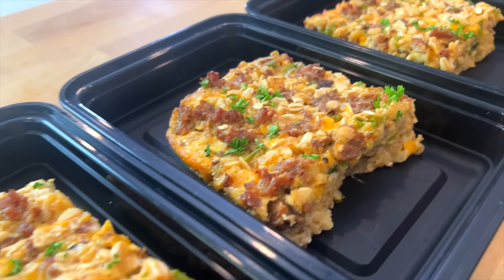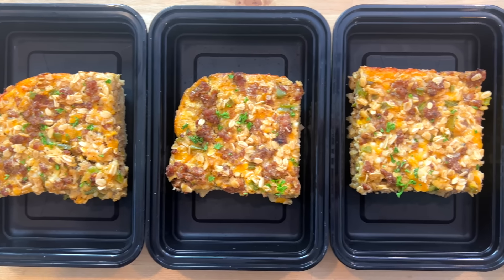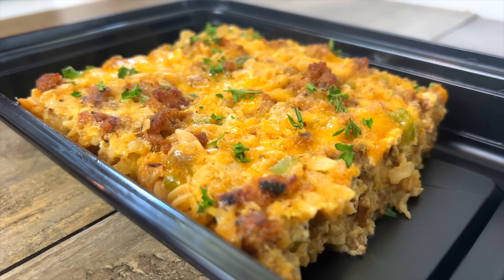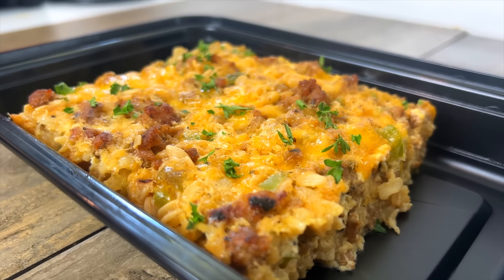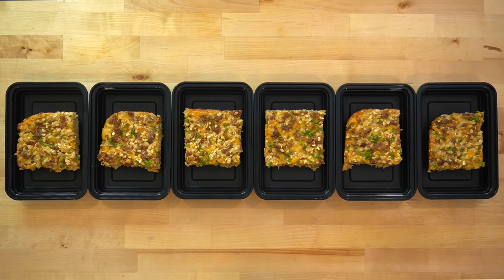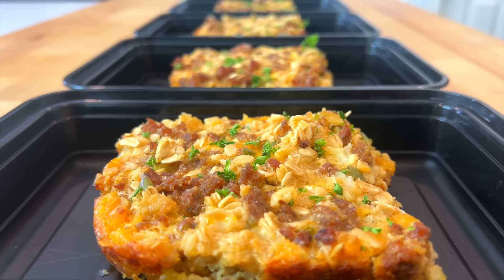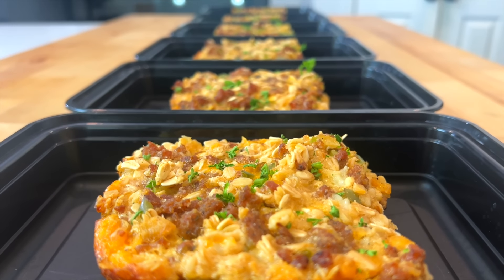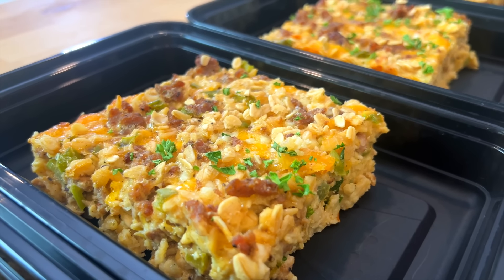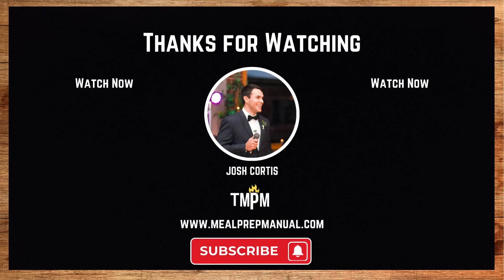If you've never meal prepped breakfast before, I strongly recommend giving it a shot. It simplifies your mornings knowing that the eating portion of the equation is already solved. With school starting back up in the coming weeks, this baked oatmeal can be a great way for college students to get full and focused before class. The full recipe with all the ingredients and instructions is published on mealprepmanualdot com — there's a link in the description. Like this video and subscribe to the channel, and for two other variations of baked oatmeal check out the videos on screen now.